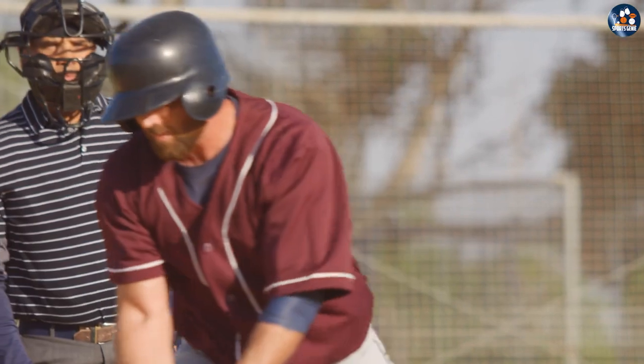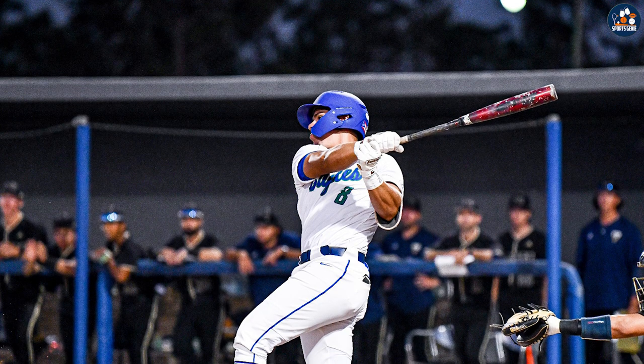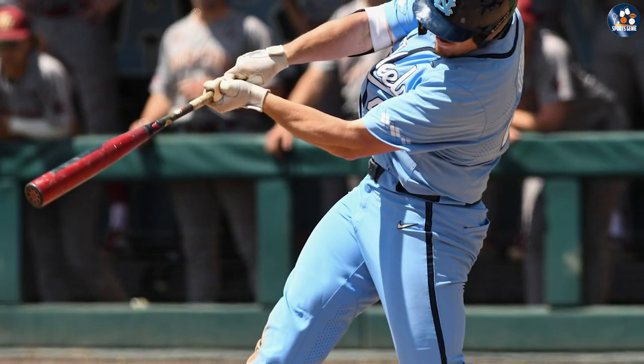Both the axe handle and traditional baseball bat have their advantages and disadvantages. It's essential to consider your personal preferences and needs when choosing which one to use. Whether you choose an axe handle or a traditional baseball bat, always remember to practice and have fun.